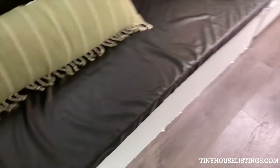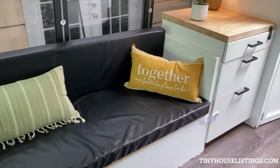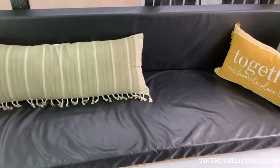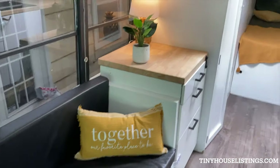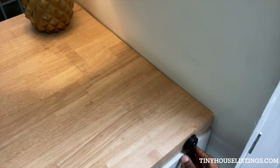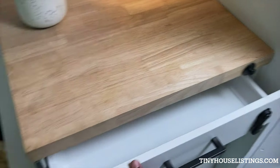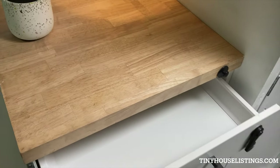This is the couch — it does convert to a bed. I can't convert it now because I would need two hands, but I do have pictures of that. These are the drawers, and I keep these locks here — child safety things — to keep the drawers from opening, but there are magnets on the side as well.